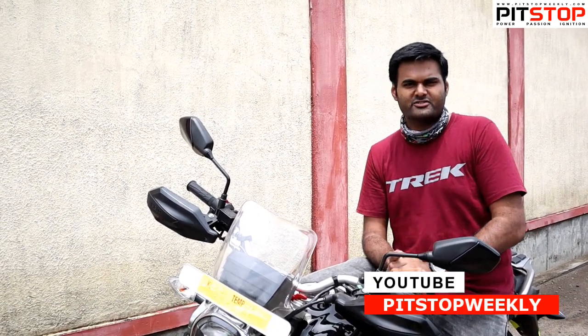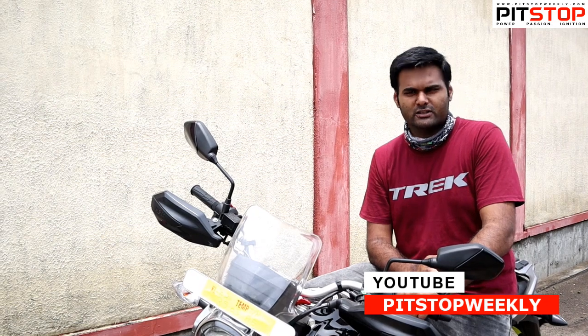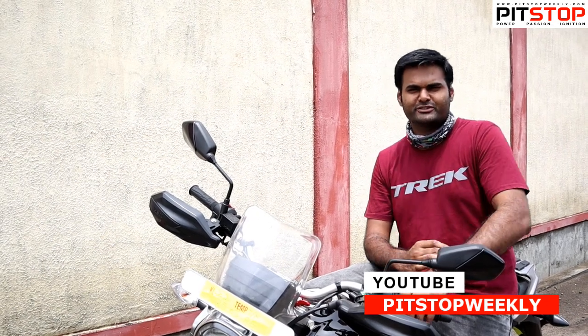This was just a small walk-around video — hope you guys liked it. Please subscribe to our channel, hit the bell icon, and follow us on Facebook, Twitter, and Instagram so you get all notifications when we upload a new video. Thank you so much, bye!